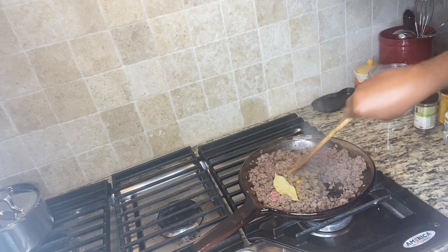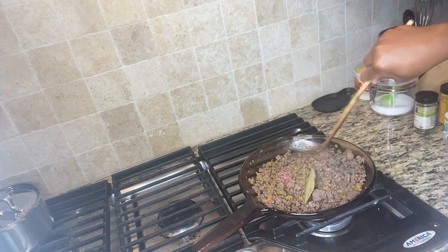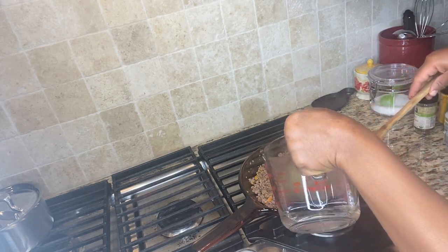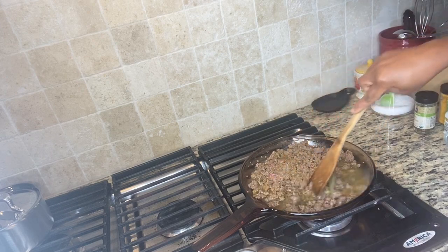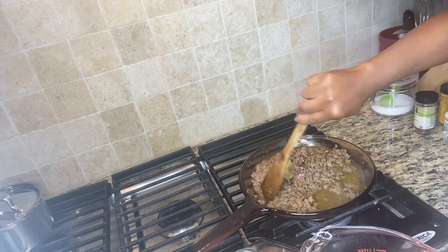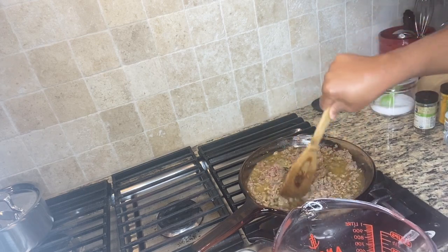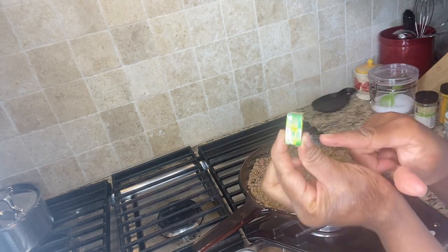I'll turn it as well and then we're going to add some water because I want to bring out the sauce for my spaghetti. I'm not making my spaghetti in here — I'll make it in a bigger pot. I'm just adding some cold water; you can add hot water as well, it doesn't matter. Usually when I'm making pasta, I make the ground beef sauce first.